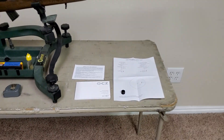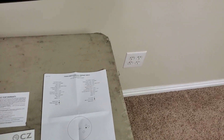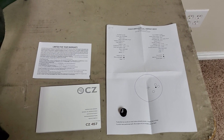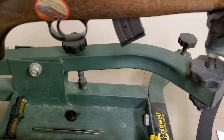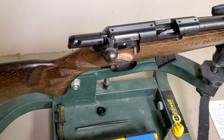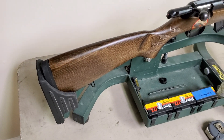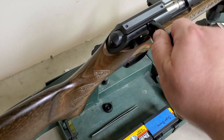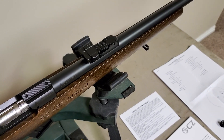Here's what came with it in the box: just the manual, a thread protector, this little target, and the warranty card. No lock came with it. It came with a 10-round mag, and of course the bolt was wrapped up individually. I'll give you a little close-up on each piece.